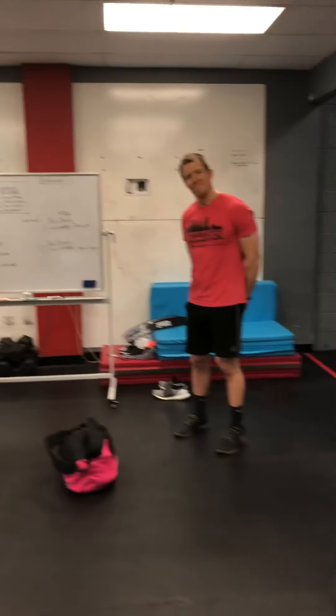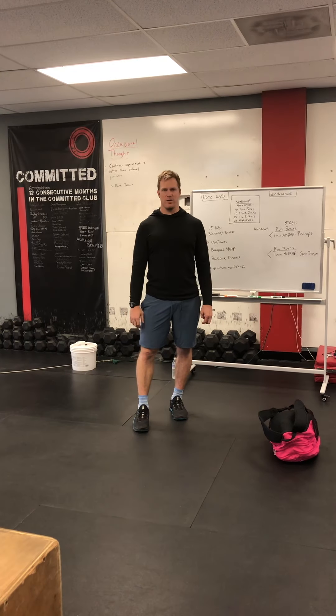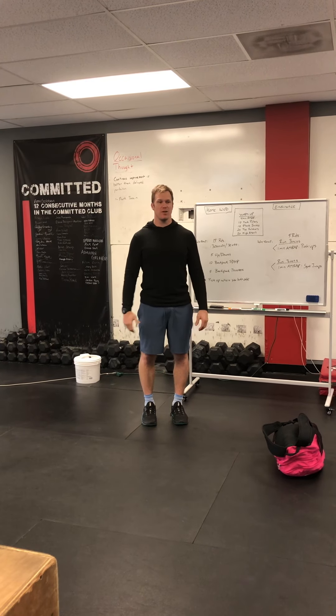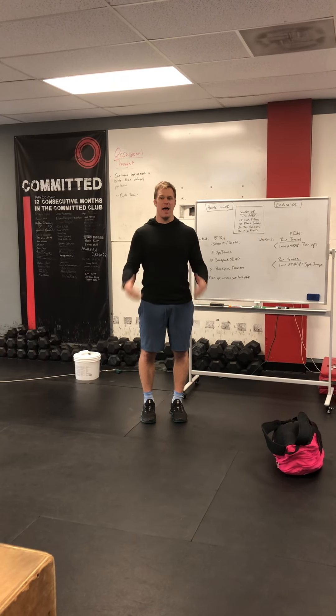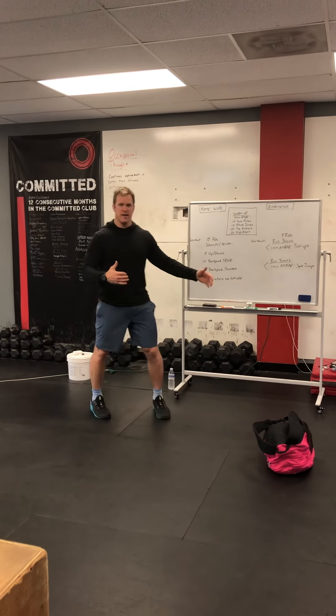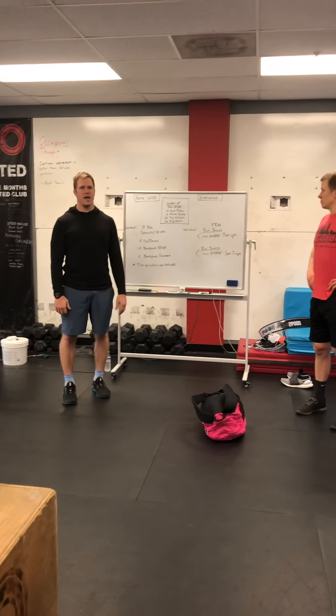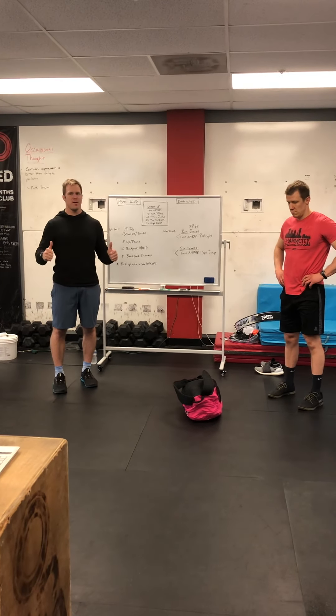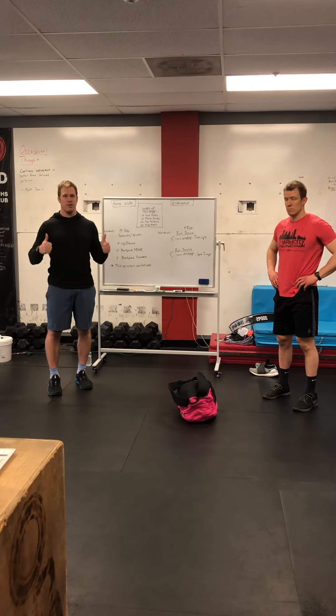Two, what I'm going to be working on this weekend is a team challenge — a quarantine challenge — waiting for us all to stay engaged, to do these Zoom workouts together, and to band together even though we're still social distancing over these next few days or weeks or whatever it is. So stay tuned, it's going to be fun, it's going to be fit and healthy, which is what we need right now.